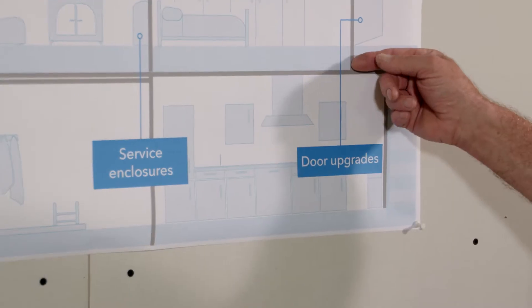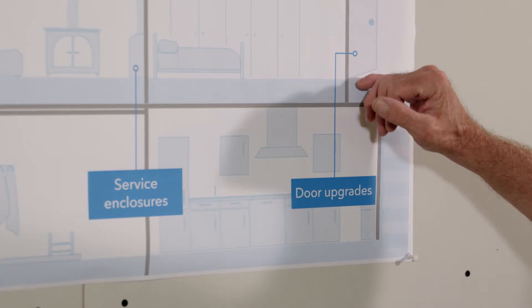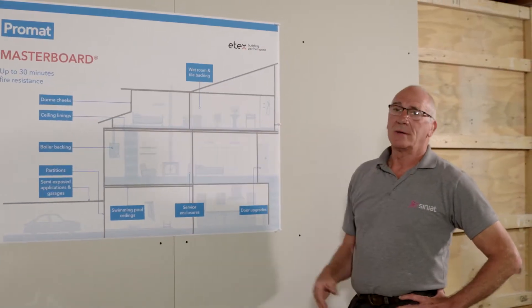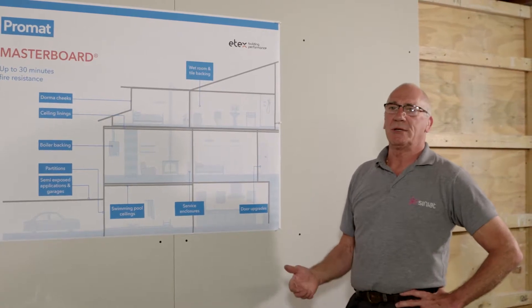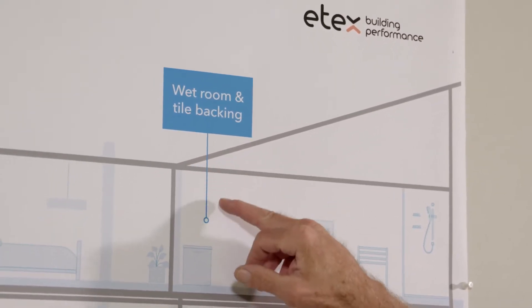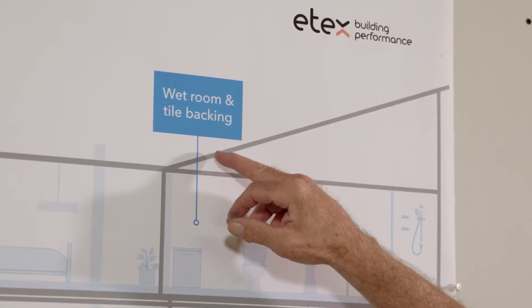Door upgrades: if you have a 30-minute fire door, by using Masterboard you can upgrade it to 60. Wet rooms — because of its resistance to moisture it's ideal for bathrooms and wet rooms. It can take up to 30 kilograms per square meter of tile.